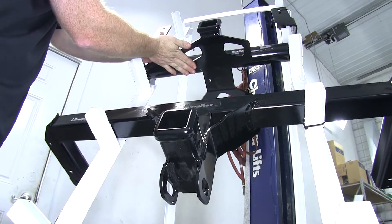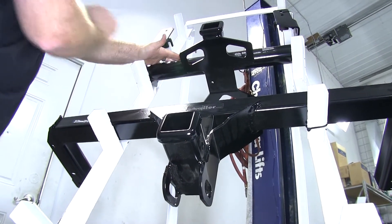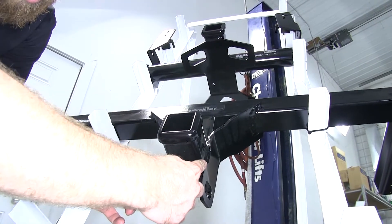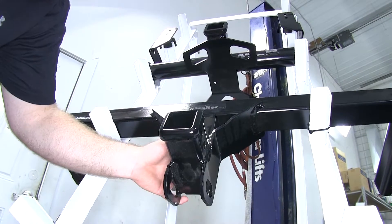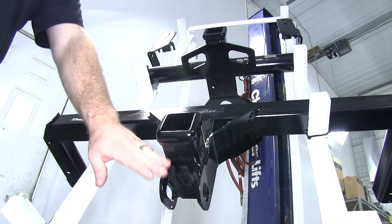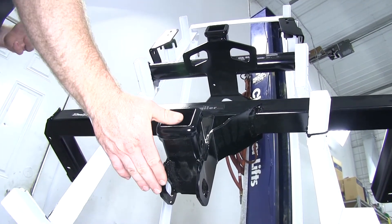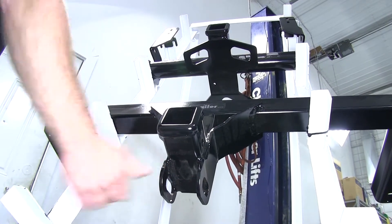On the Curt, it's got this flat steel plate on the bottom with large holes that are cut out. Down here on the Draw-Tite, it's got these two vertical steel plates on either side that are part of the reinforcement brace that goes up to that cross tube, and it comes down below the bottom of the receiver tube. So this is going to minimize your clearance. If you've got a driveway with a steep hill and you need all the ground clearance you can get, you may want to take that into consideration.